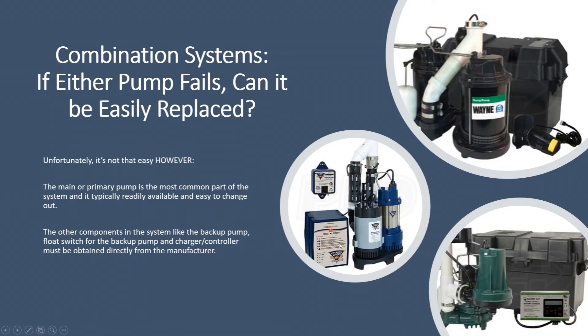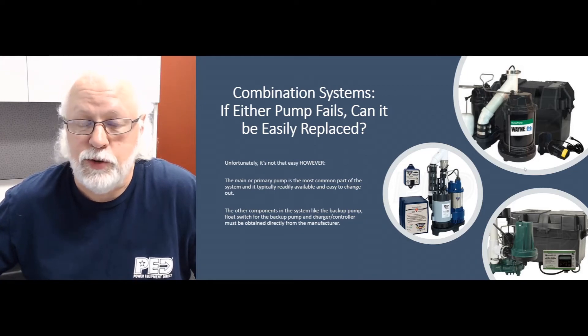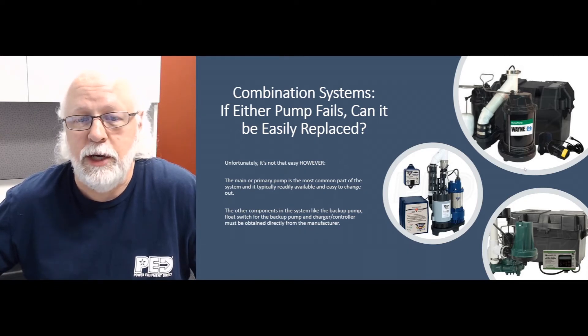The problem comes into play with the backup pump — the 12-volt powered pump. The controller, the charger, and the switch for that backup pump we do not offer and don't have access to. So you would need to go back to the manufacturer and call them. We do list all the phone numbers on our website for those manufacturers, or call us and we can give you that information. They would either sell it to you direct or give you the name of a distributor that can help you out with those parts.